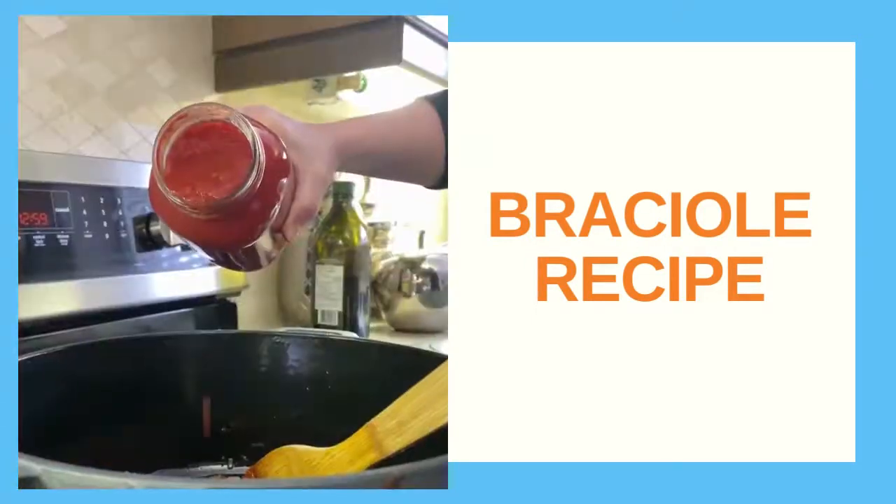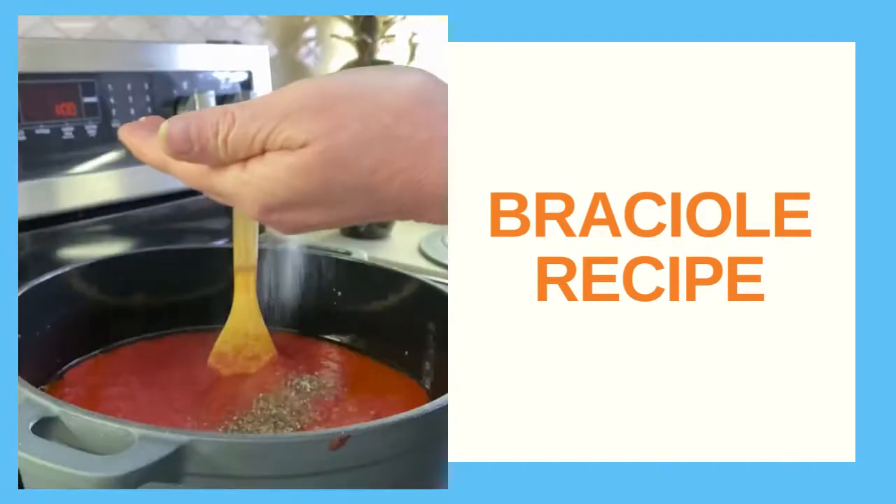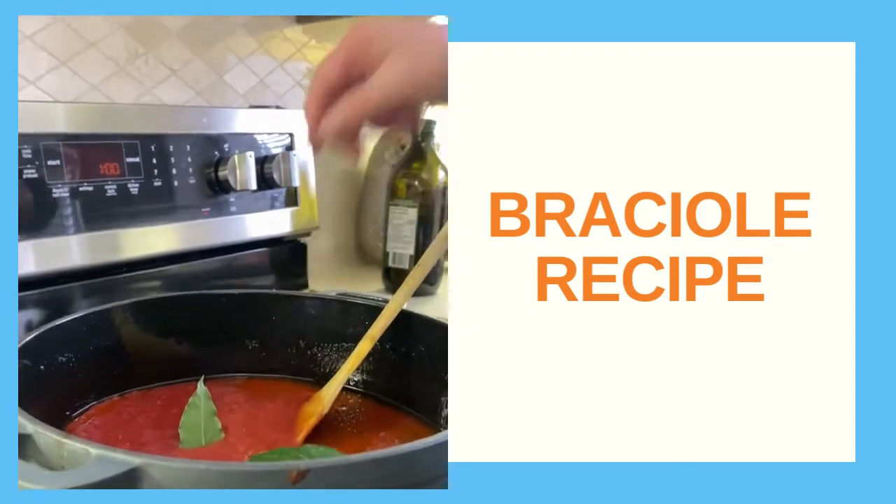Sauté some onion, add some tomato paste, our beautiful homemade sauce that we make every year, a little salt, a little pepper, bay leaf, and away we go.